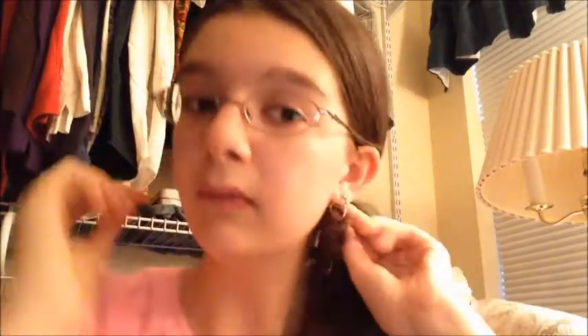And once you get to the end, at this point you can either secure it with an elastic or just leave it as is. I'm going to leave it. You're going to take it and bring it up and wrap it around your ponytail holder. This one is kind of similar to just wrapping it with normal hair, but I like doing it with a braid because I think it adds a little bit of flair to it. So just like that — and that is number two.